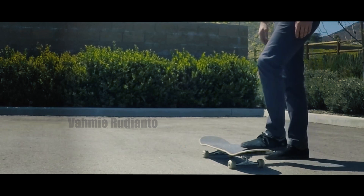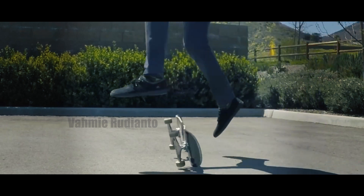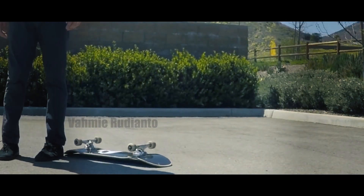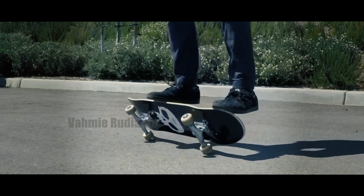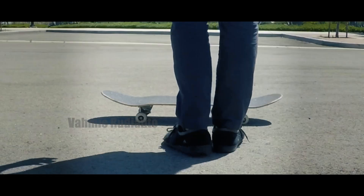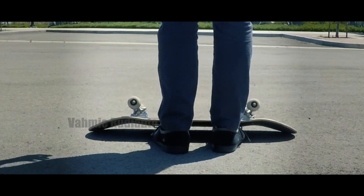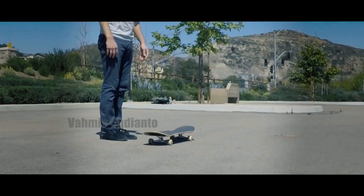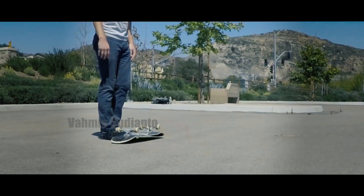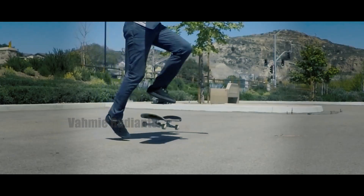A couple things to watch out for: when you jump back up, make sure you're not kicking the board too hard and over-rotating it, and you also want to make sure you're landing pretty much on top of your bolts and not on the nose or the tail. You should be able to learn this trick relatively quickly, and once you're comfortable, if you want to add an extra layer of difficulty you can practice adding an extra flip by kicking the board a little harder when you jump.